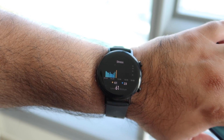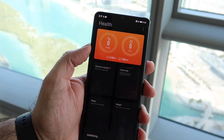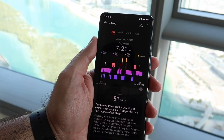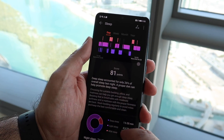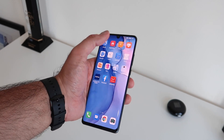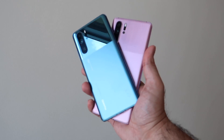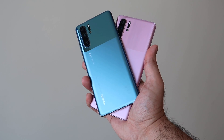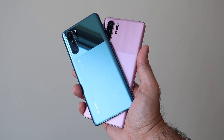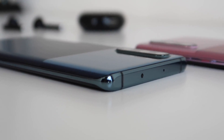The Huawei Watch GT2 connects with both iOS and Android. Data like heart rate, stress, active minutes, and exercise can be viewed directly on the watch, but for more detailed information you'll need the Huawei Health app, which can be downloaded or comes pre-installed on Huawei smartphones like the Huawei P30 Pro.